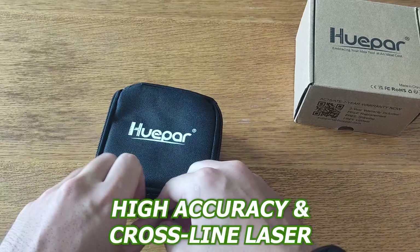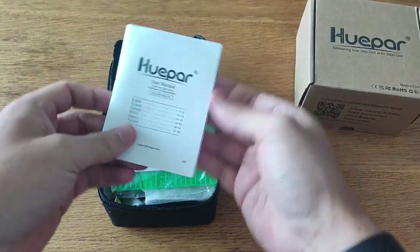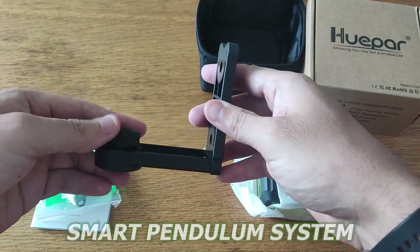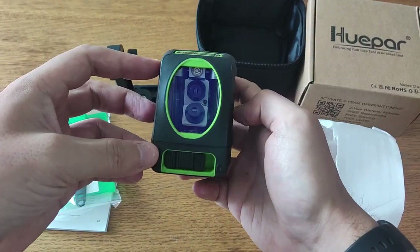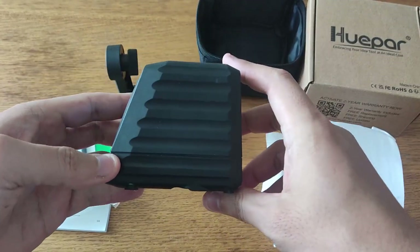This high-accuracy cross-line laser is a versatile and easy-to-use tool that projects a bright green beam for precise leveling and alignment tasks. It features a smart pendulum system that can be set to display cross-lines, horizontal lines, or vertical lines with just one button. When the pendulum is locked, the laser tool switches to manual mode so you can lock the lines at any angle.